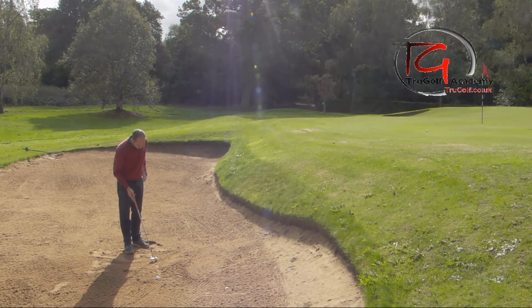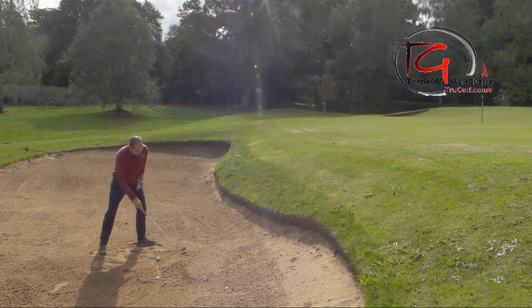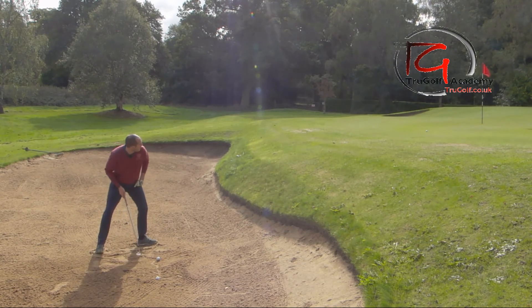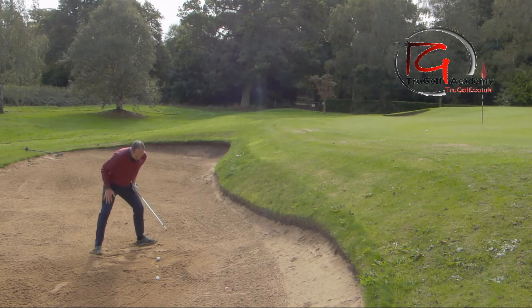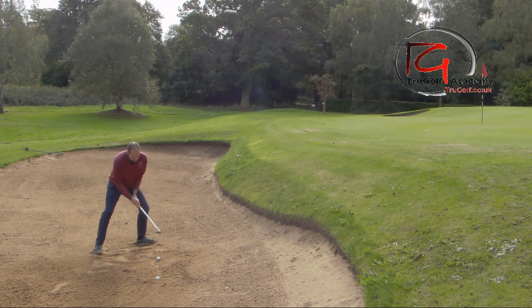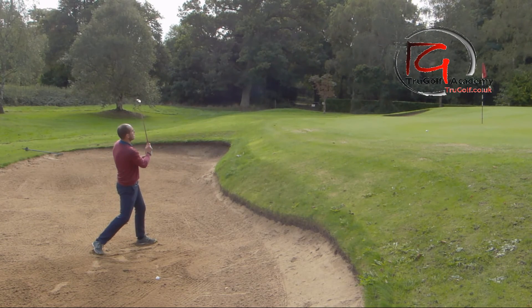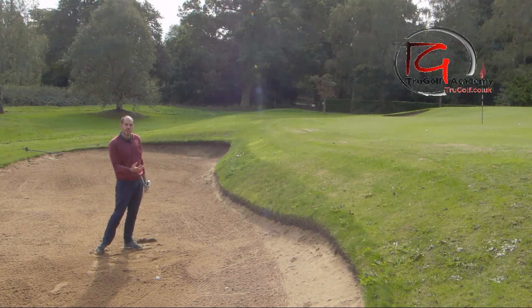It felt good, felt a good strike. You'll have seen on camera lots of height, just a little bit short on distance. Open club face, weaker right hand, wider stance, more knee flex — let's give that another go with just a little bit more speed. There we go — got that one all the way out to the hole, pin high, loads of initial elevation.